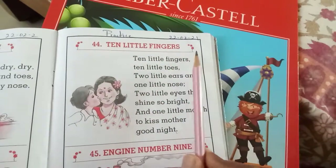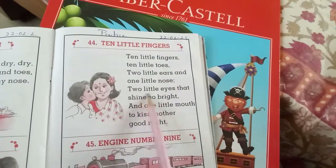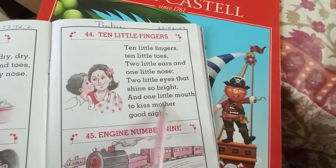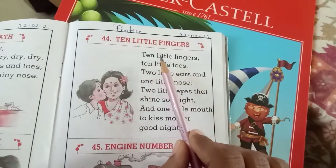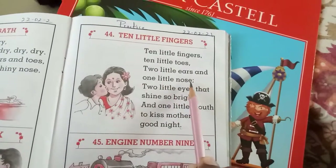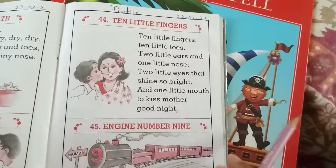Move on to the next one — ten little fingers. How many fingers do you have, children? Ten! How many ears? Two! One little nose. How many eyes do you have? Two eyes. You'll be having one mouth — what do you do with that? You'll kiss your mother! Ten little fingers, ten little toes, two little ears and one little nose. Two little eyes that shine so bright, and one little mouth to kiss mother good night.